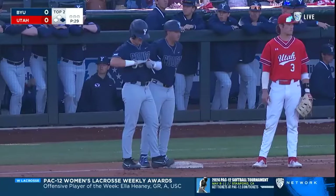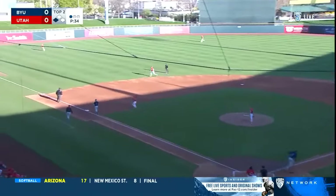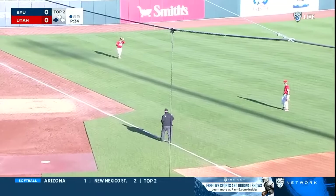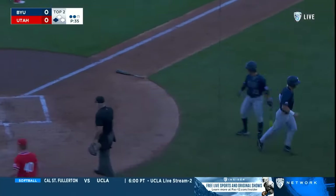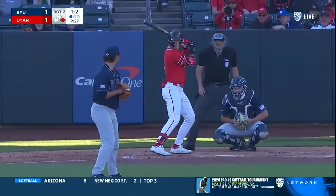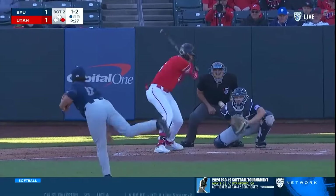Cooper Vest leads off with a single to start the BYU second. Corners playing up and the first pitch is hit near to left. Carson bodily moving over toward the line — tagging at third is Vest — catch is made, throw to the plate not in time. A sac fly and BYU strikes first, 1-0. Activity beginning for BYU in the pen.